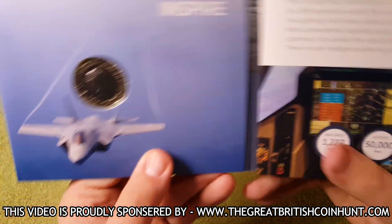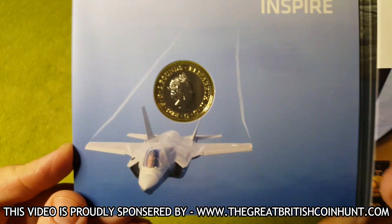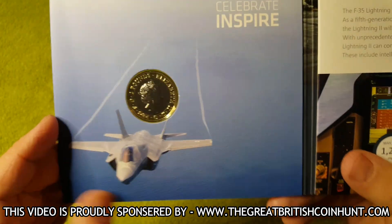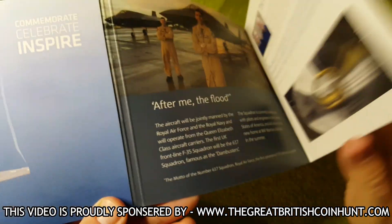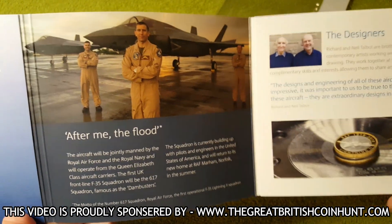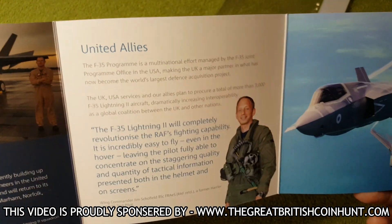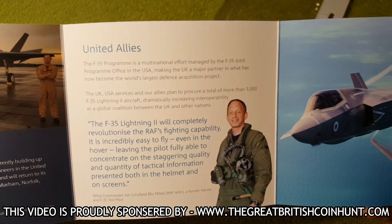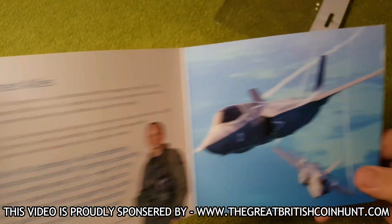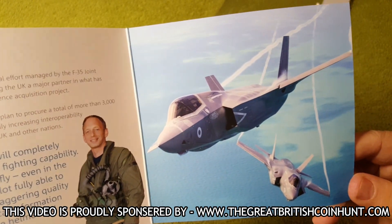There we have a little bit of artwork along with the coin itself on the front — absolutely stunning. Then we have the obverse of the coin, with a little picture of the F-35. And inside here, a bit of information about some RAF squadron members, along with more information about the coin and the plane itself.